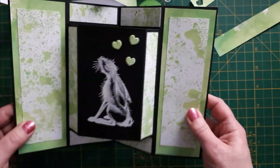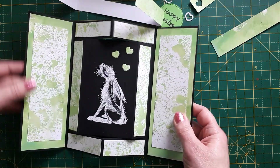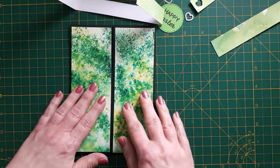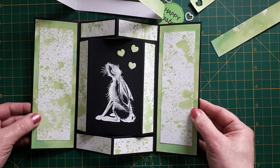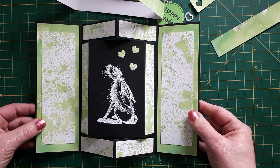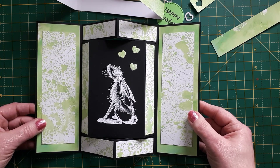I'll include a photo in the thumbnail of what it looks like standing up. As I mentioned, you can fold the pop-out sections back if you want, but I think it's more effective if they fold forward — scored like this, it will automatically open. I hope you like this card! If you did, give me a thumbs up, and if you'd like to see more — I post two to three times a week — please subscribe. I'll see you soon!